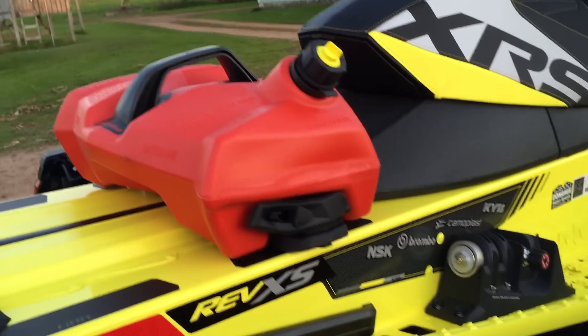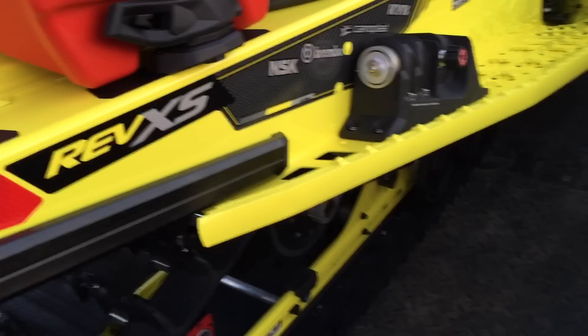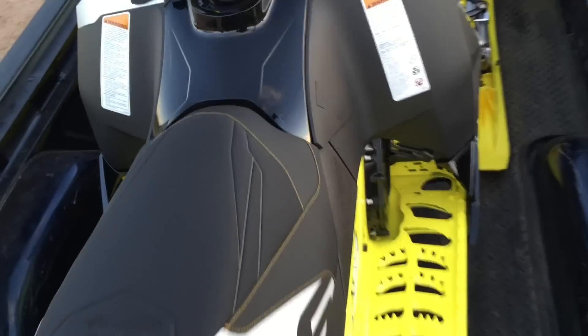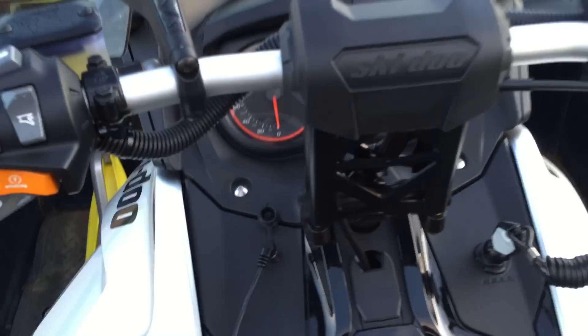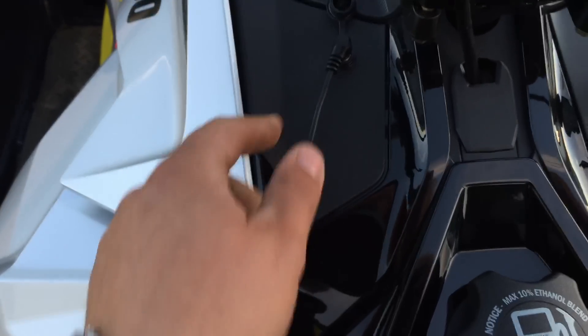Bumper I added on with a hitch and a little fuel tank on the back on their LinQ system. Up here, added on this for my helmet for the heated visor — plug in for that.